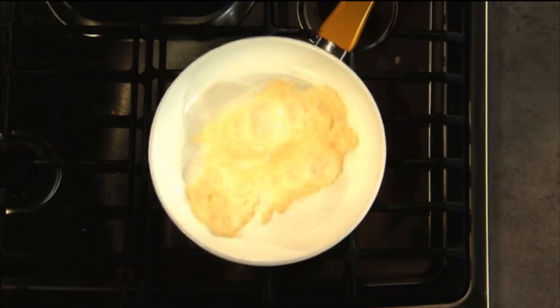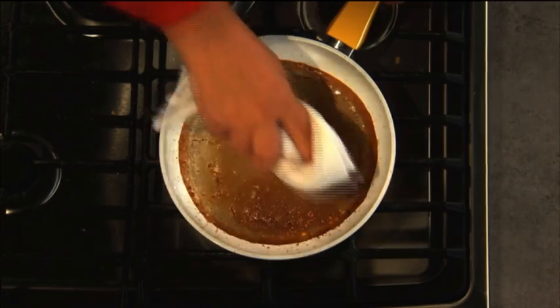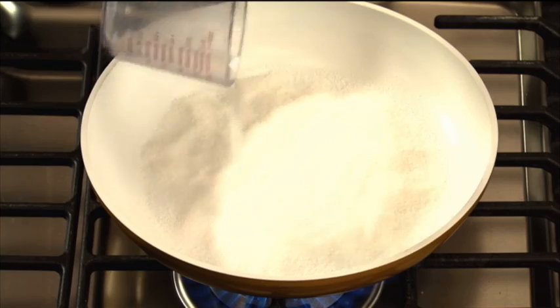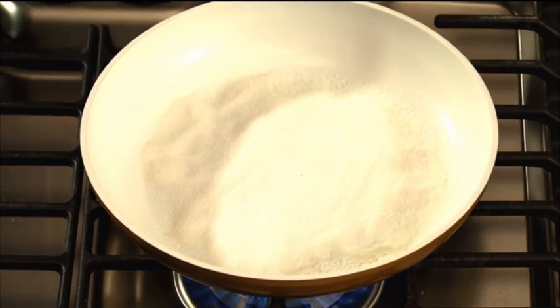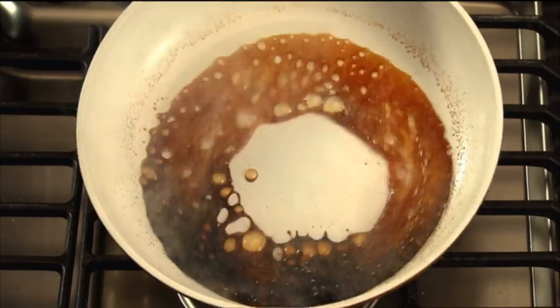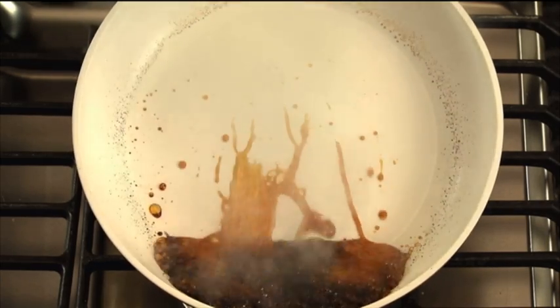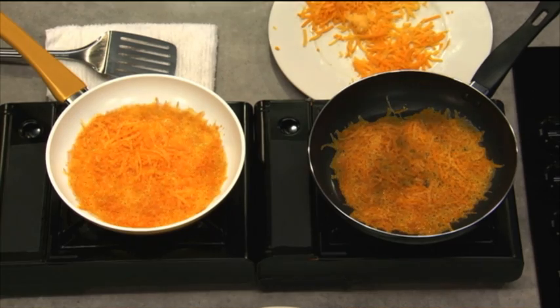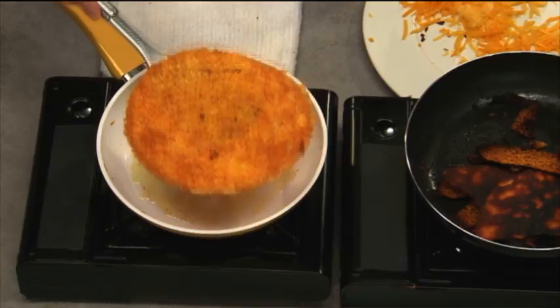Burnt milk can be a nightmare with some non-stick pans, but just watch what happens with Seraphit — it just wipes right away. Watch as we burn this sugar to the point that it caramelizes and liquefies. That would ruin some pans, but with Seraphit, that molten, hot, sticky mess just rolls away. Eggs won't stick. Fish won't stick. Even removing burnt cheese is a breeze with Seraphit.